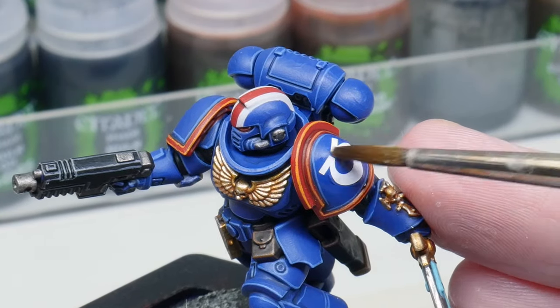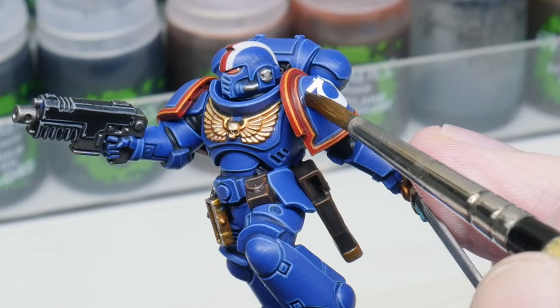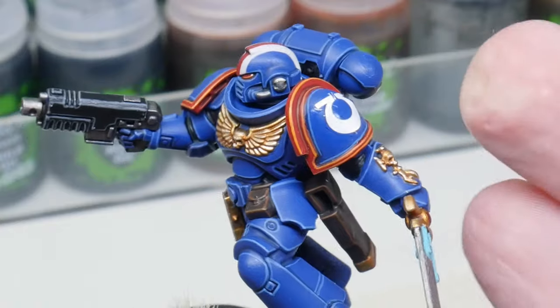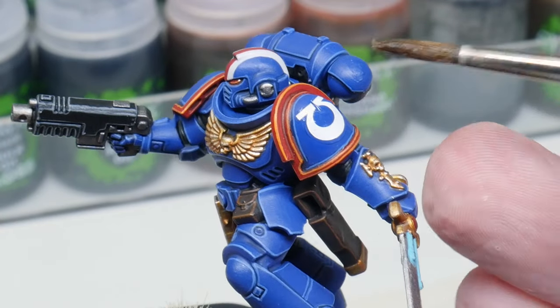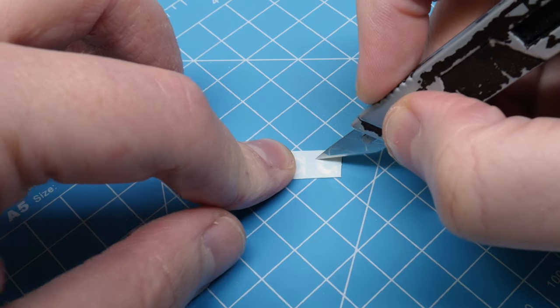The dreaded spaceman shoulder pad — there is a more awkward shape to apply transfers to, and is probably one of the main reasons people tend to avoid using them. If you do come across any awkward surfaces, don't be scared to make little cuts into the transfer to help it sit better.